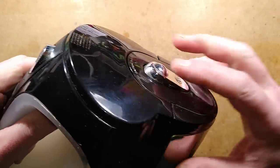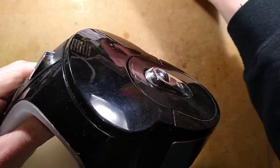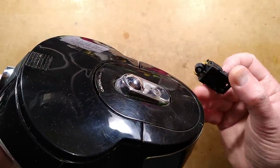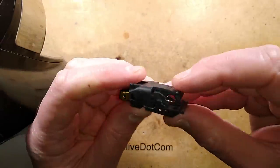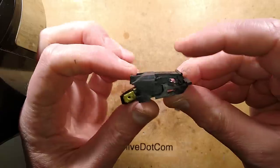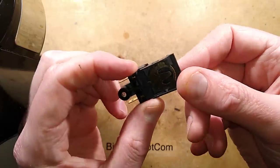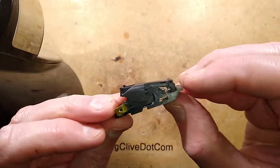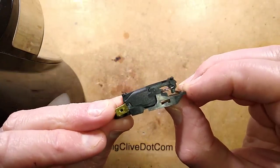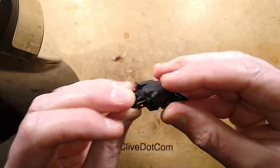It turns out the switch inside here has failed. I went on eBay and found only one seller that sold the replacement switches. This is a replacement switch - it's a rocker switch but with a bi-metallic trigger. When you turn it on and it comes up to temperature, that bi-metallic strip bends and pushes up until it goes 'tink' and clicks off, cutting the power.